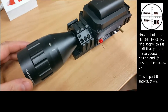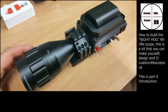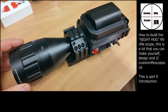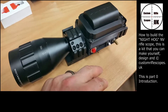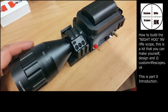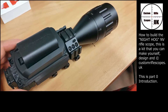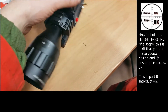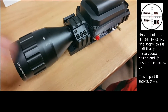Hello, this is Custom Riflescopes and today we have the Night Hog that we'll be showing you. This particular one is the prototype. In this video we'll be showing you how to build one for yourself. The latest model will have a better button selection for playback and recording, better integration for your crosshair builder. Basically what we wanted to do with this scope was allow the builder to choose what type of camera to put inside, and what sort of modification lens they wanted on the front. This particular one has 9x amplification.